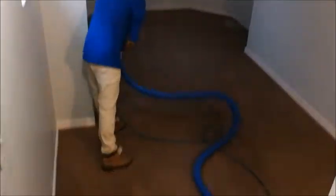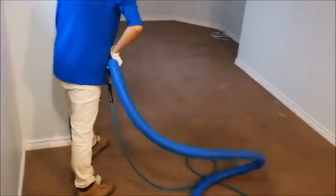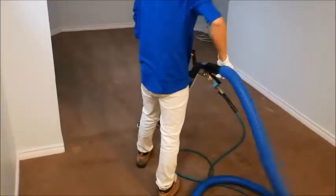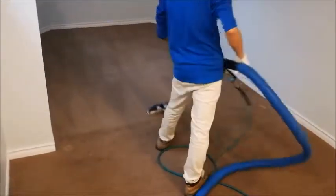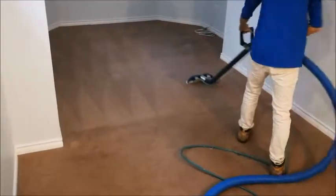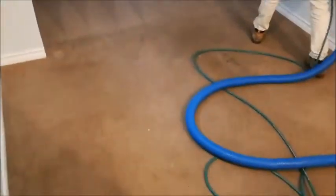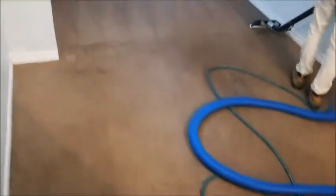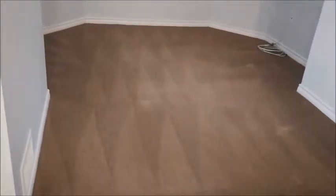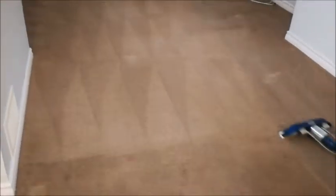We're starting to rinse this now. It's a good difference comparing to before — it's a lot lighter. Very nice. Those white things are the old paint.